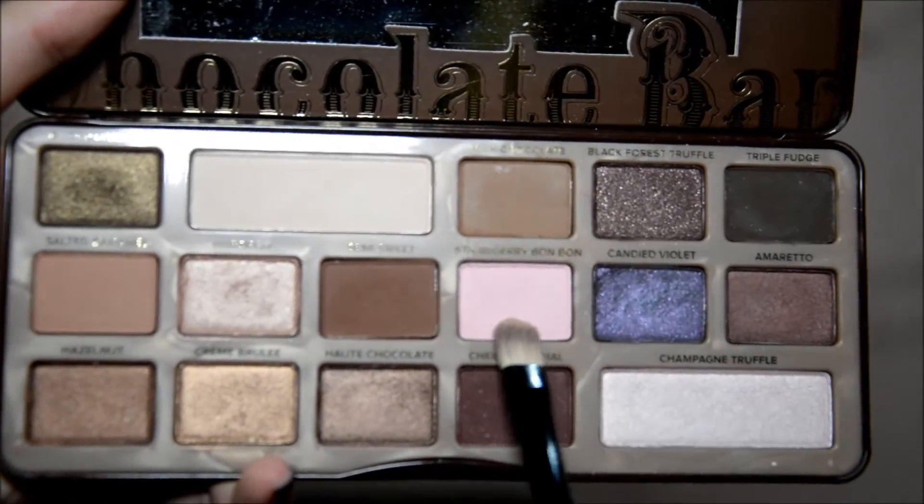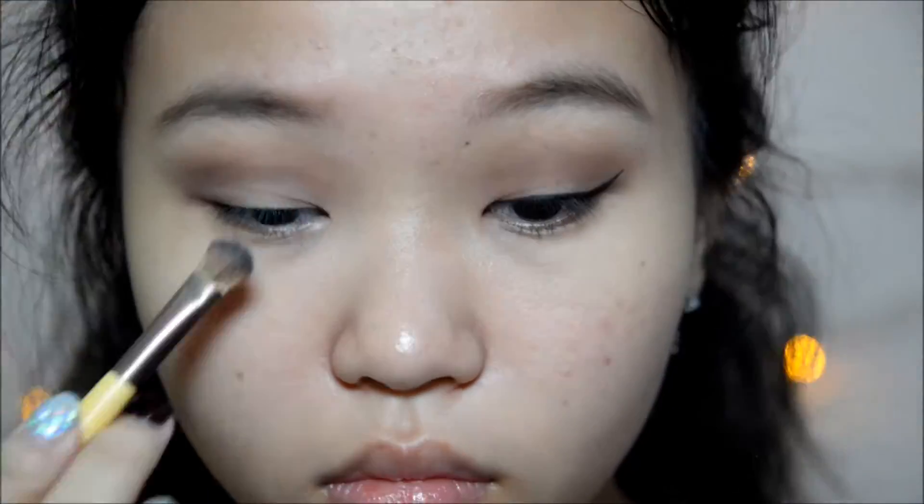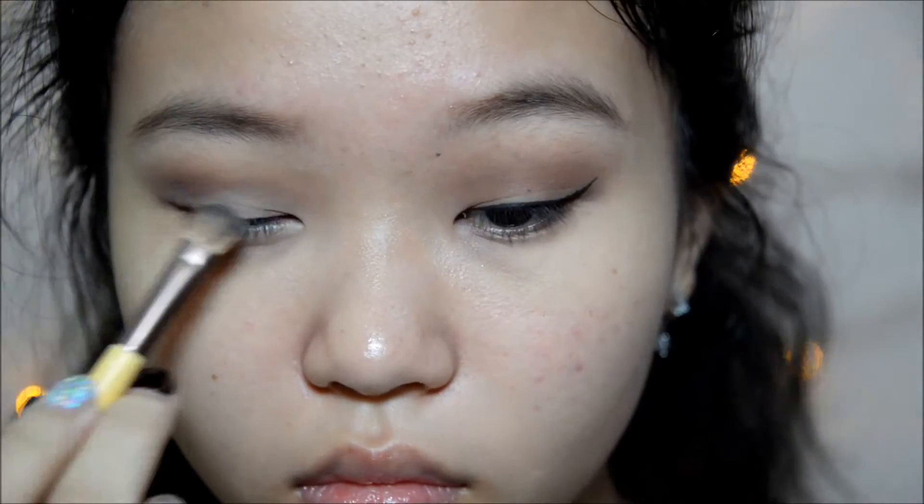Now I'm going in with Strawberry Bonbon — it's like a light pink, almost bone color. And I'm packing that all over the inner half of my lid.